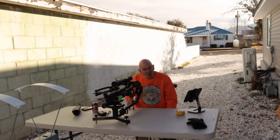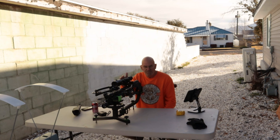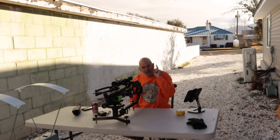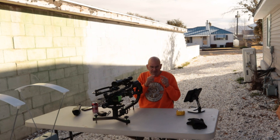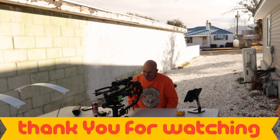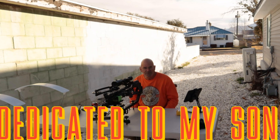Make sure you hit that subscribe button below, hit the notification bell, and leave me a comment — let me know what you think: am I going to be shooting low, shooting high? Share this with your family, friends, and your worst enemy. Thank you for watching, and remember these episodes are dedicated to my son. See you on the next episode of Utah Crossbow Hunter.